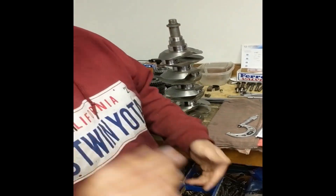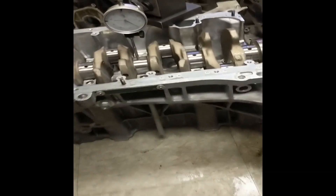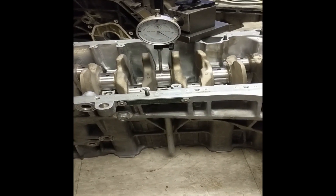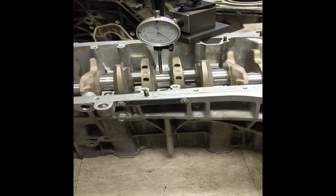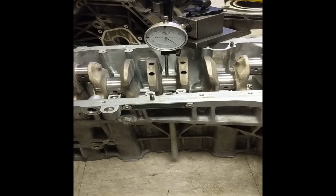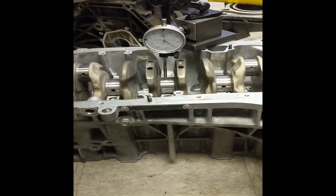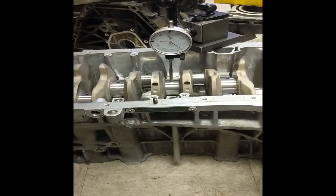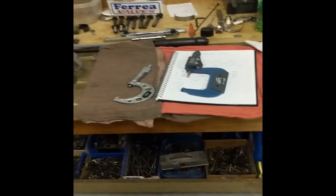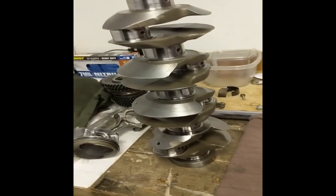Here we have a setup — this is how we check the straightness of a crank. This shows about three tenths. We have a strain gauge by our boy Nippon Racing — yeah, that's cool.